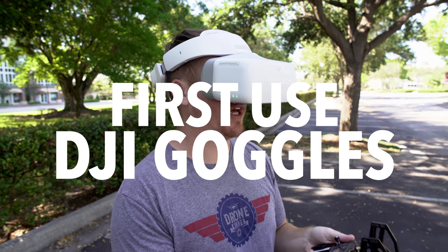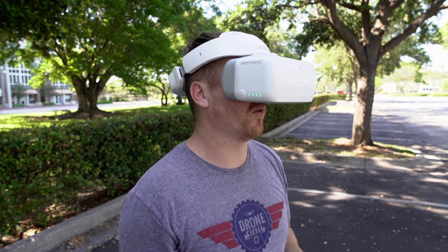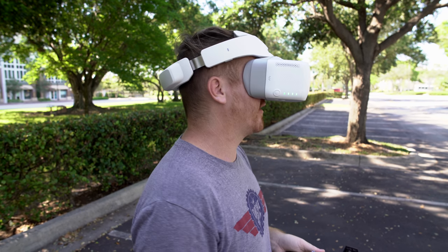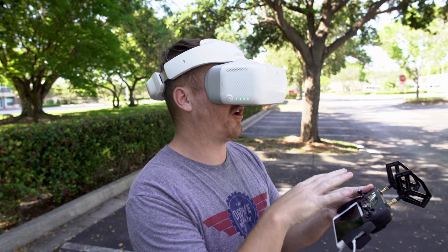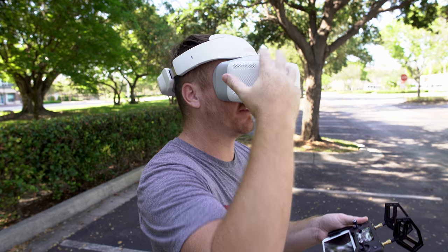I turn the goggles on, I have my Mavic set up, and I have live view already on the goggles so I can see everything the Mavic is seeing. On the side I have options — on the phone you'd have all your information, and you have that also inside the screen.